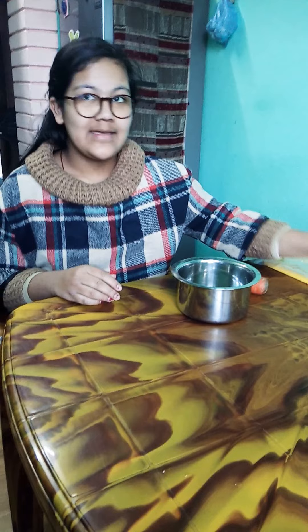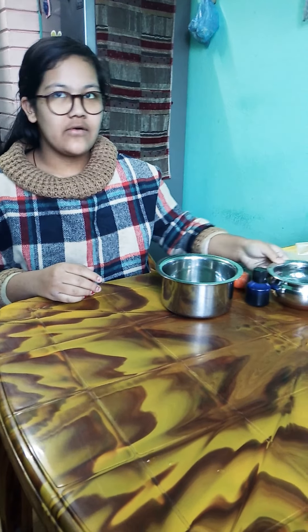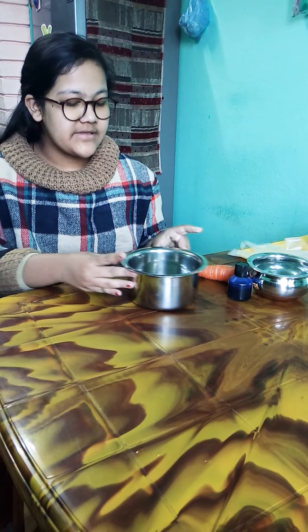So moving on, for this experiment we would need an empty container, a carrot, ink, and a container full of water.